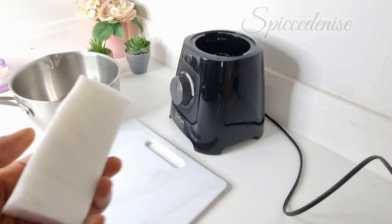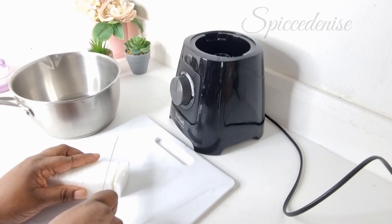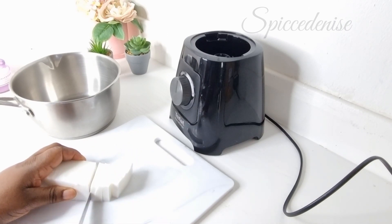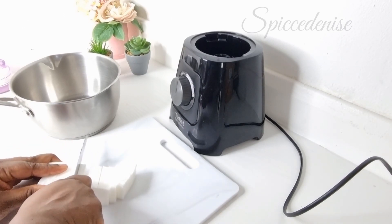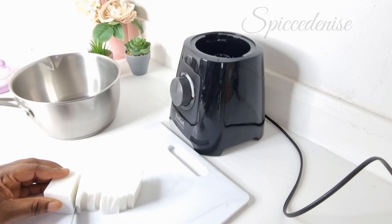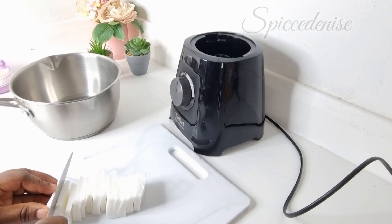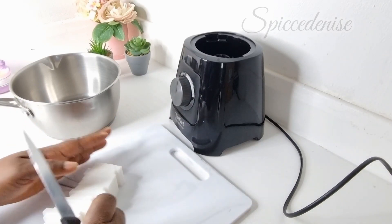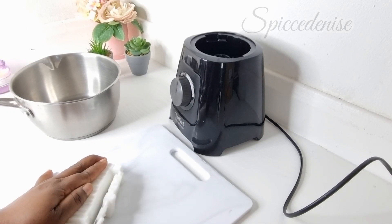So I'm going to be cutting my base — this is my soap base — and I'm going to cut it into small pieces so it can dissolve more easily when you put it on the fire in the hot water. Guys, if you hear noise in the background, my children are on holiday so my house is just noisy. So I'm going to cut it into small pieces.